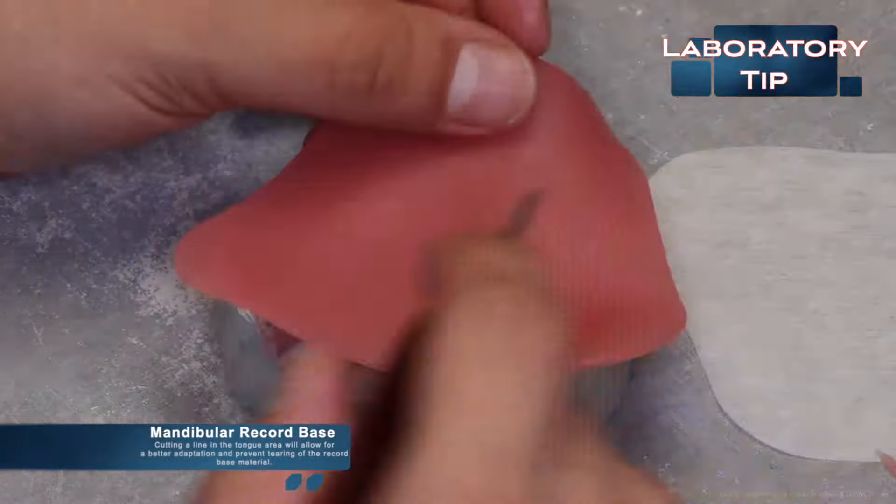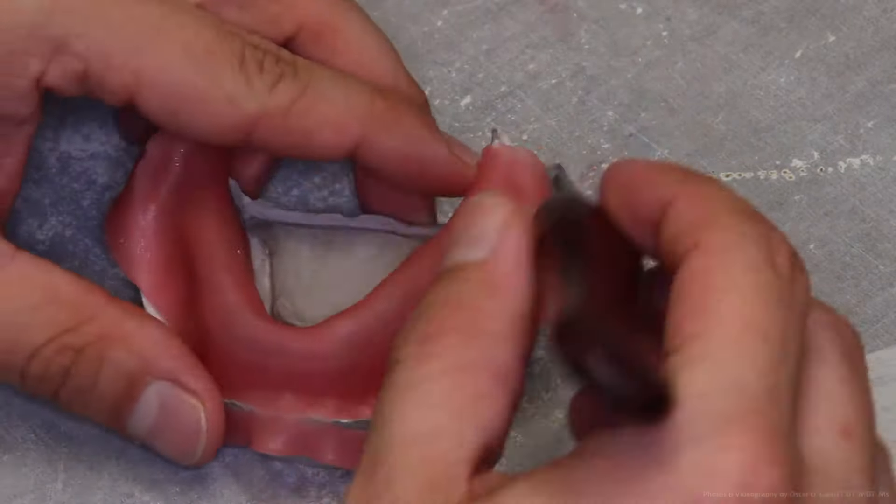Trimming the excess on the mandibular is the same as performed on the maxillary. Ensure that the record base borders are extended fully into the sulcus areas, and on the mandible ensure that they cover the retromolar pads.